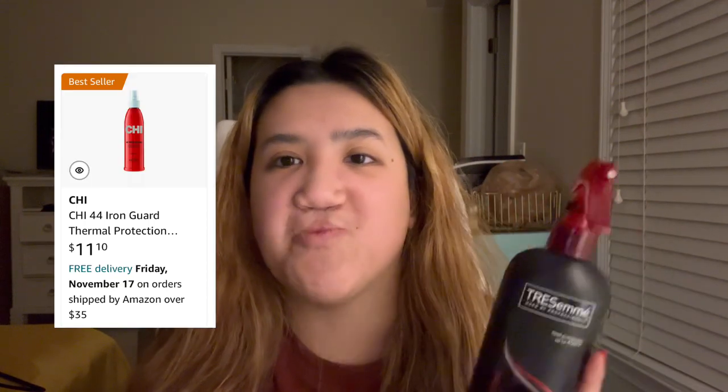Next product is a heat-protecting spray. I don't really care about the bigger, more expensive brands for a heat-protecting spray — I just think if it works, it works. I tried to find my original brand on Amazon and it was really overpriced through an individual seller. So I just went with the brand Chi. I like it a lot.